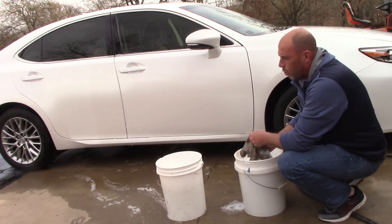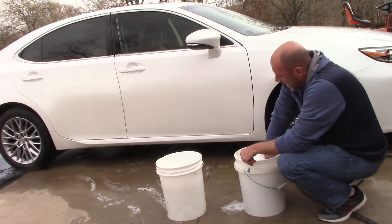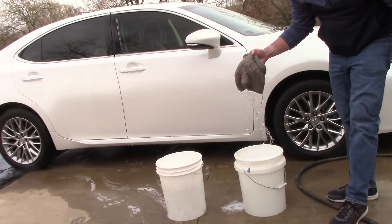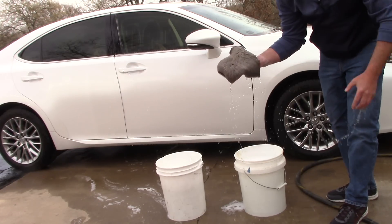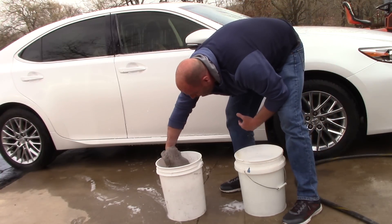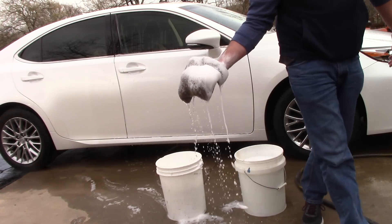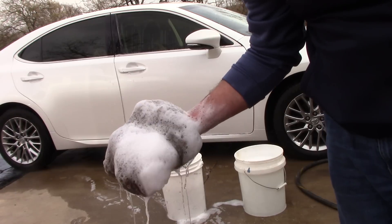If you want to do that, that's cool. But this is the way most people will use a two-bucket system — they'll go in, drag the mitt against the grit guard, and pick up their wash mitt. It is holding a tremendous amount of fluid; this thing probably holds half a gallon of water. Now what you're going to do is go back into your soap bucket. Folks, what have I just done wrong? Why is this not the best science in the world?